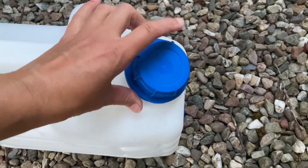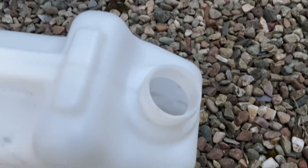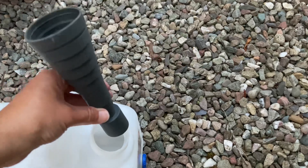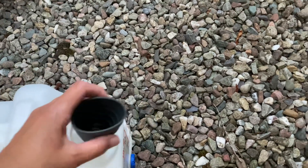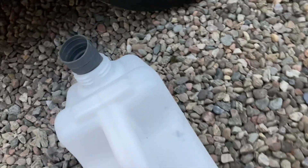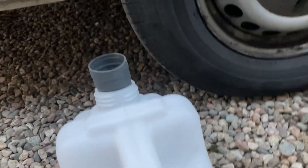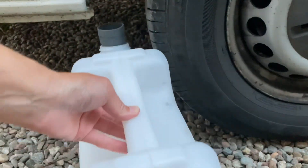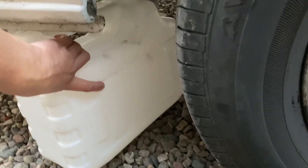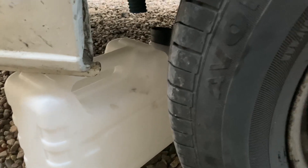Take the grey water tank and remove the cap — it will be marked as the grey water tank for you. Take the grey silicone pipe and put it in the opening. It fits quite nicely and won't fall all the way in. Then push the tank behind that rear driver's wheel, just until it's well under the van near the blue pipe.